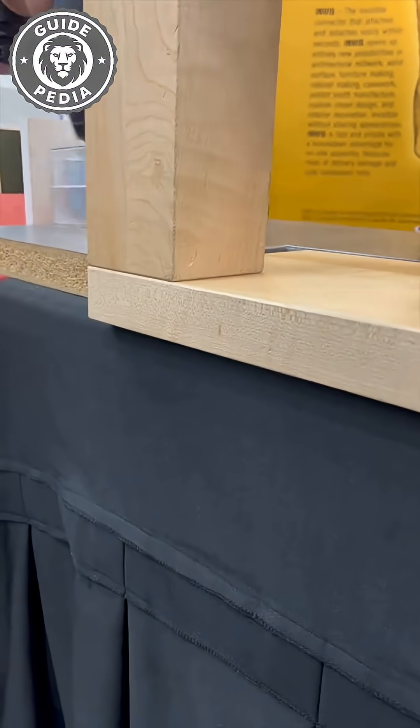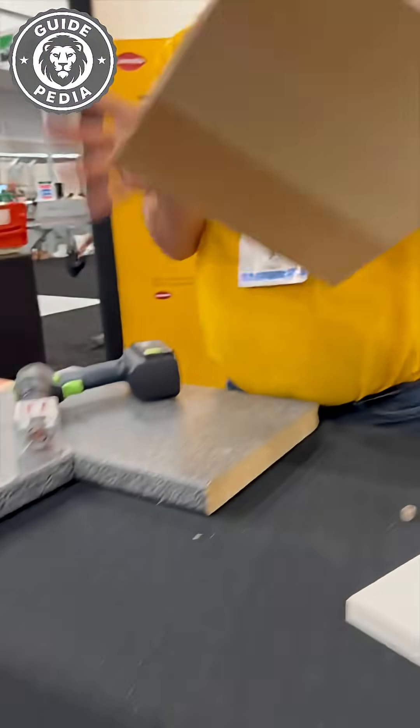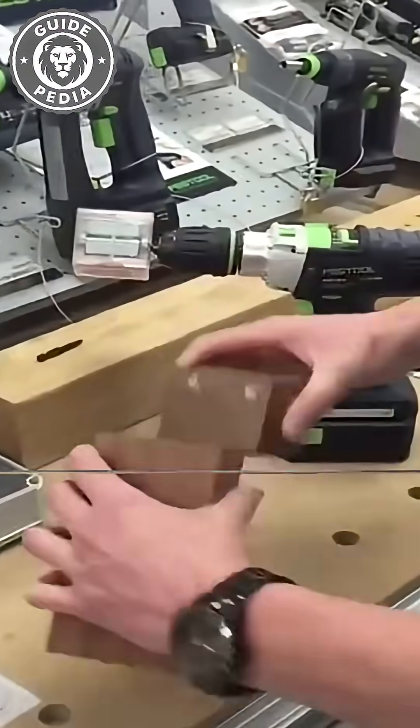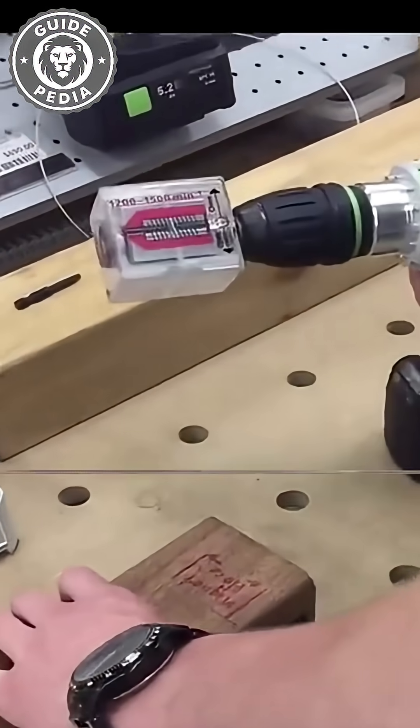Simply reverse the drill direction to easily separate components without damaging the wooden structure. The device's primary advantage enables unlimited disassembly and reassembly. While expensive, the joints prove remarkably strong, with clamping forces exceeding 440 pounds.